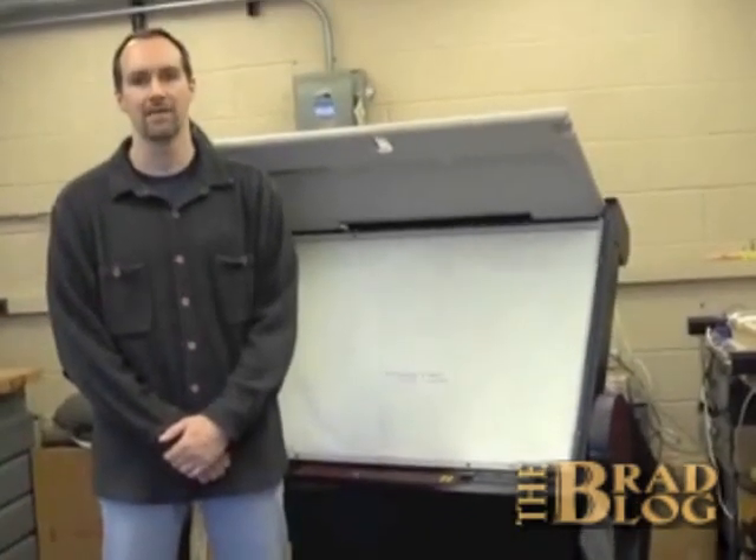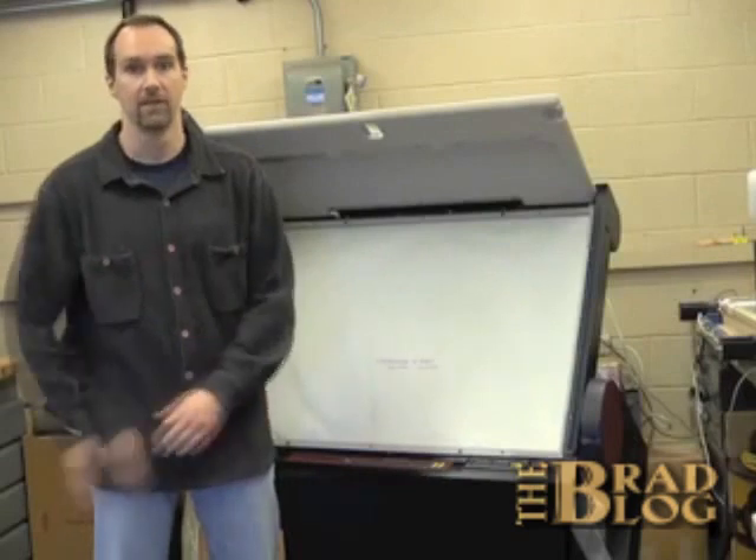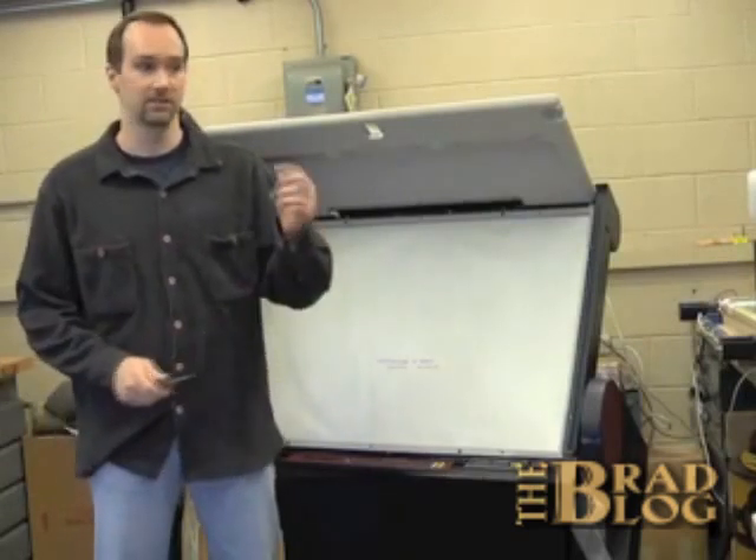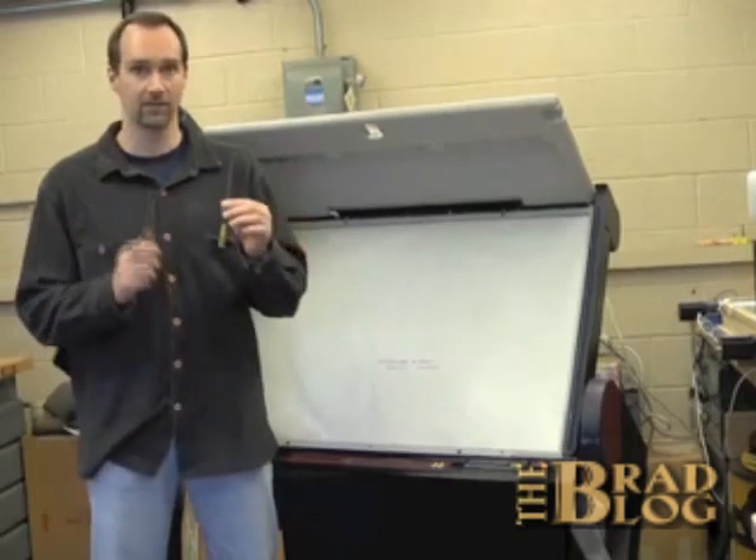There appear to be no security mechanisms on the voter's end of the voting machine. In fact, all you need to gain access to the electronics is a Phillips screwdriver and an Allen wrench.